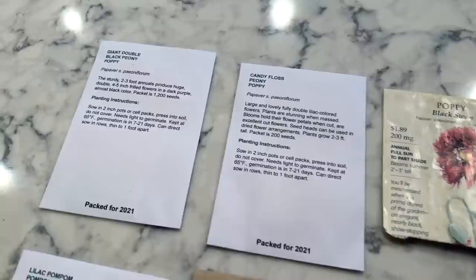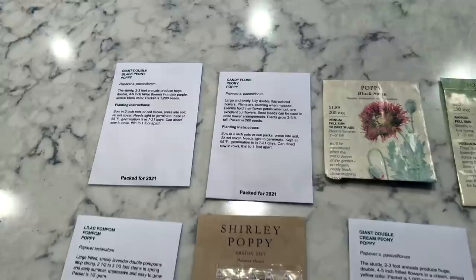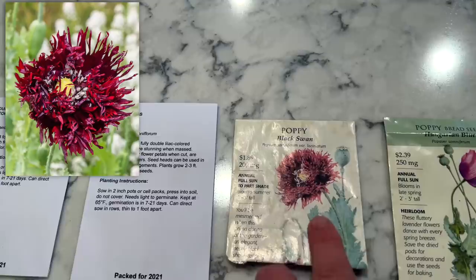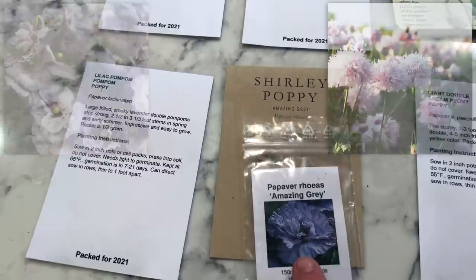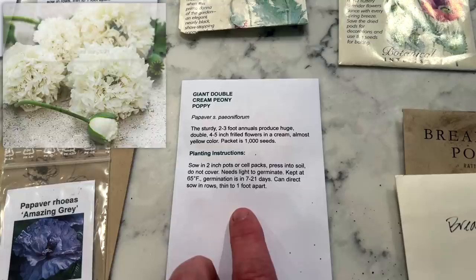Here's what we've got for varieties today, and we're just going to split them in half — I'll plant half here and half at home. Starting top left: giant double black peony poppy. I know that Erin has said she's had problems with the Shirley poppies coming up, but she always has really good luck with bread seed, so we're just going to give all of them a try. Next is candy floss peony poppy — really pretty. Black swan, Hungarian blue, wedding party — which I apparently planted last year and gathered my own seed from, so I'm guessing it's a white one. Bottom row: lilac pom-pom poppy, the amazing gray — which I did in water jugs last year, they did fantastic, flowers aren't as big as expected but beautiful. And giant double cream peony poppy — super excited about that one, kind of wish I'd ordered a couple packets.